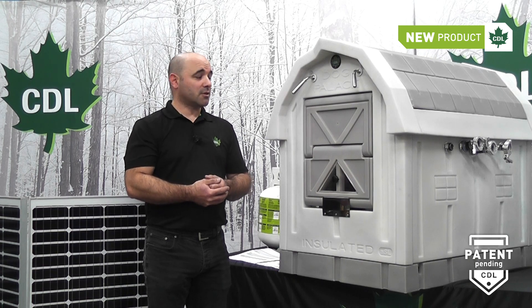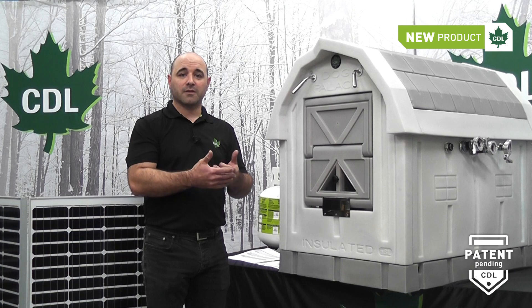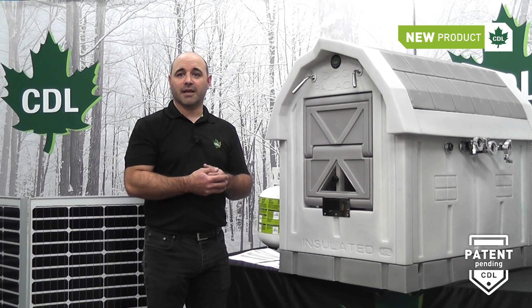It's a system designed to go to high vacuum, but above all, to prevent lines from freezing in the sugar bush.